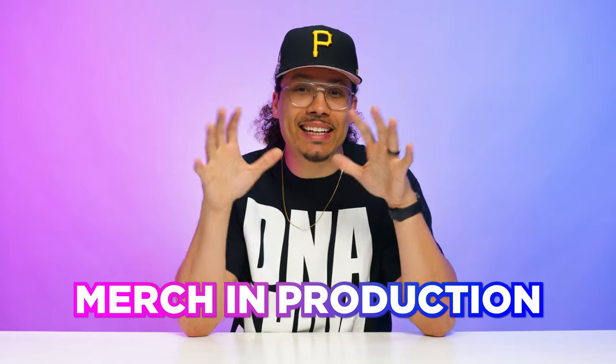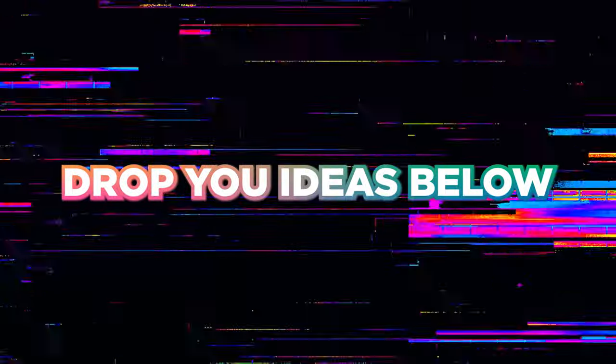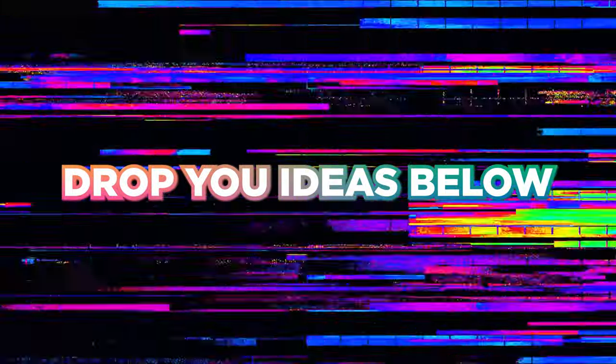If you made it to the end of this video, we have merch in production and it's about to happen. Drop a comment below with your merch ideas and we might throw that into the fleet as well — stay tuned for more updates on that.